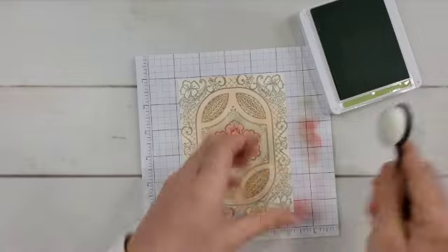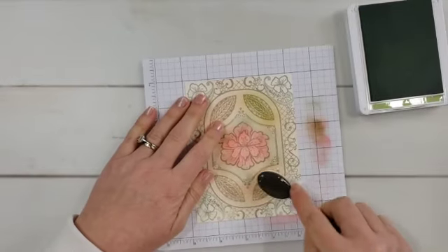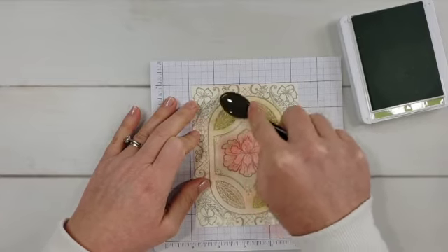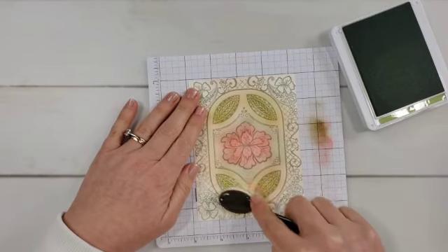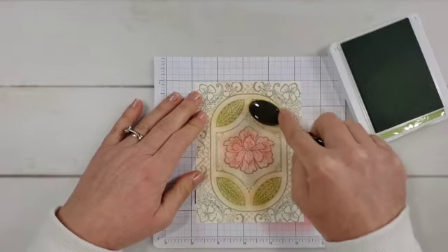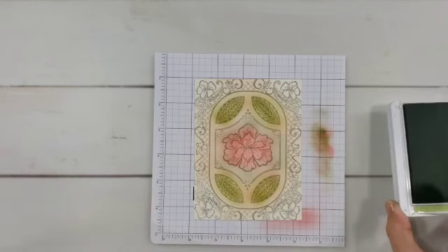Now let's add some green to these — they look like leaves to me so I'm calling them leaves. I have some pear pizzazz ink and I'll add some green here. I debated what colors to use and I would love to play around with this more — create more cards with the same stamp and the same blending techniques but switch up the colors. I thought about stamping the background image with one of the pink colors but didn't try that. For this one I stamped with crumb cake ink; on my finished one I stamped with early espresso to show the difference.